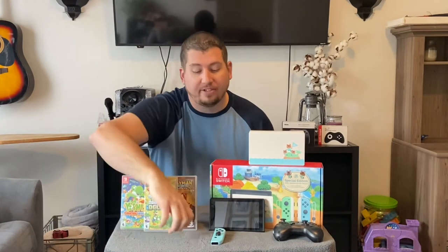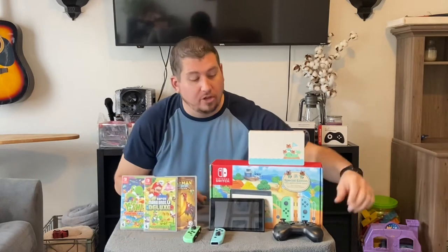Hey y'all, Matt here again from RetroOnly.com. Today I'm going to be answering another question about the Nintendo Switch. The question I'm going to be answering is whether you can use just one Joy-Con to play games on the Switch or not. Do you have to have both Joy-Cons? Should you buy a separate controller, or if you break or lose one, can you simply use one Joy-Con to play Switch games? I'm going to hop into the Switch and show you.